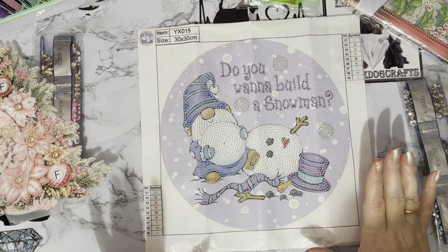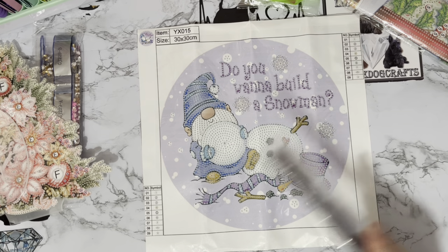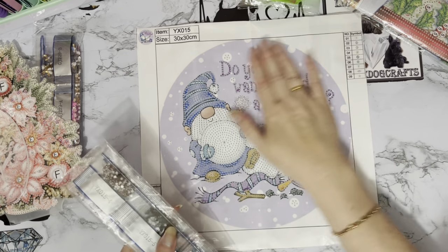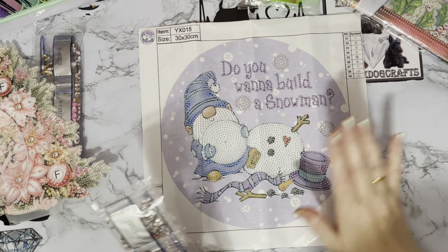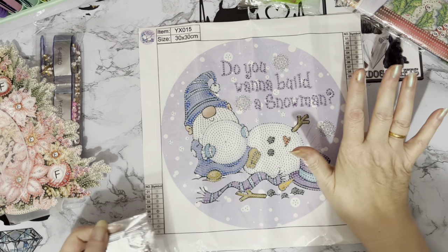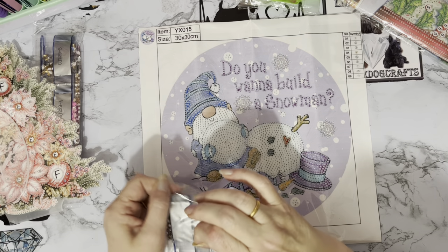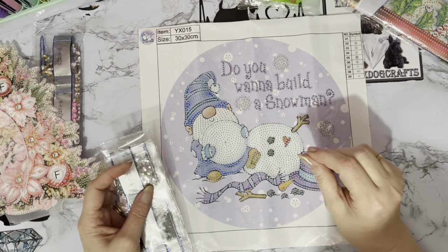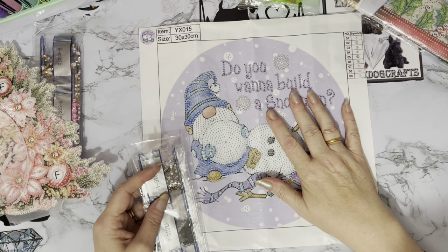I don't want to overdo things and get myself run down again. Anyway, I'm not going to moan — it's coming up to Christmas! It is my favourite time of year. Autumn is my favourite season and then the run-up to Christmas. I love going in the shops and seeing all the things that say 'try me' — I just have to go along and try.